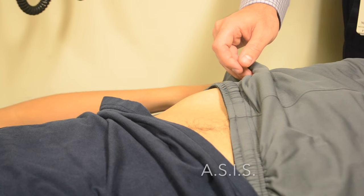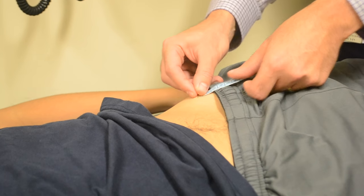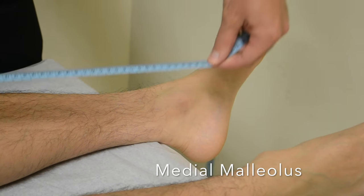To ensure an accurate measurement, place the measuring tape directly over the bony surface and compare side to side.